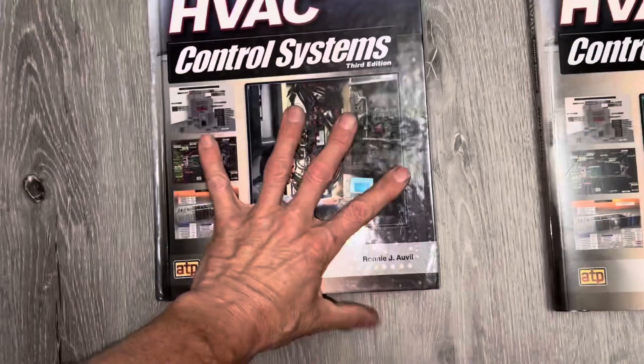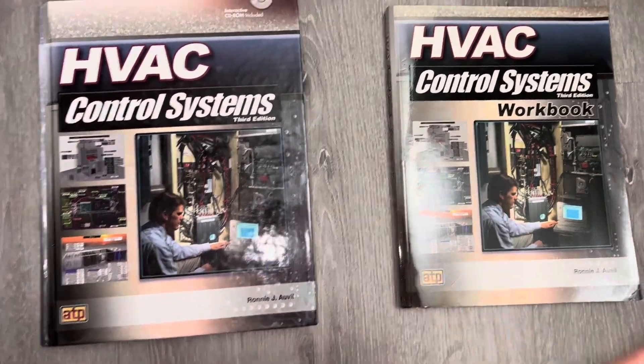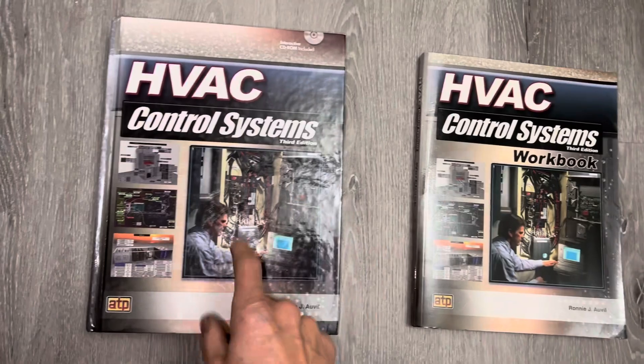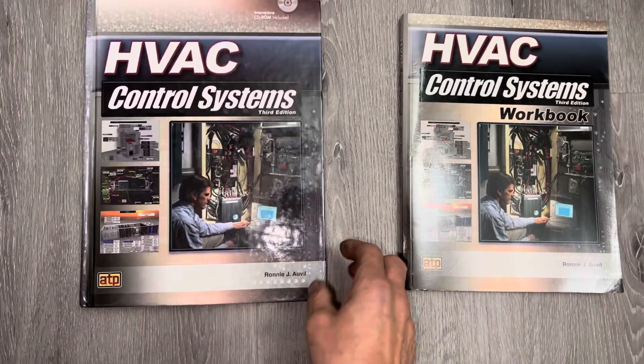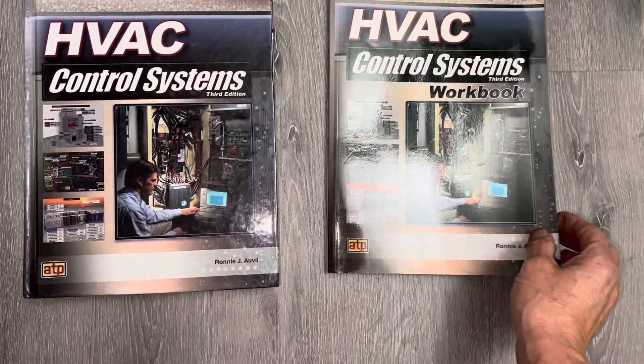You can get these used. You don't have to buy them brand new. You don't have to buy the latest edition, and you'll save quite a bit of money if you don't. You basically get the same stuff. You don't have to get the latest just to pay the highest price.